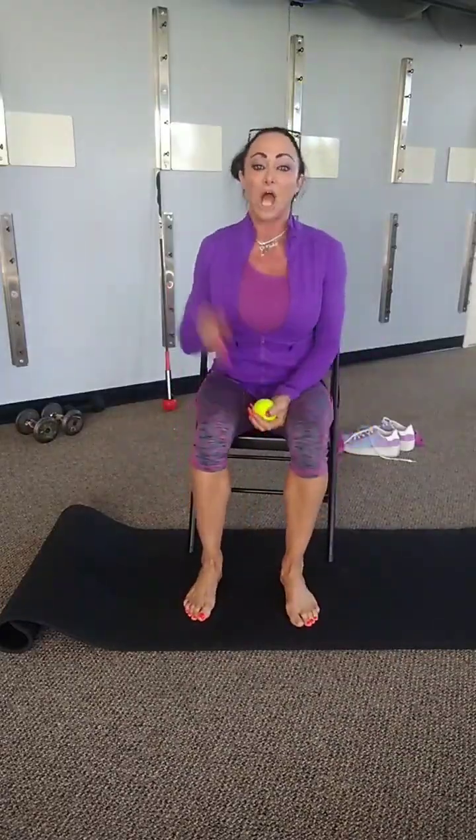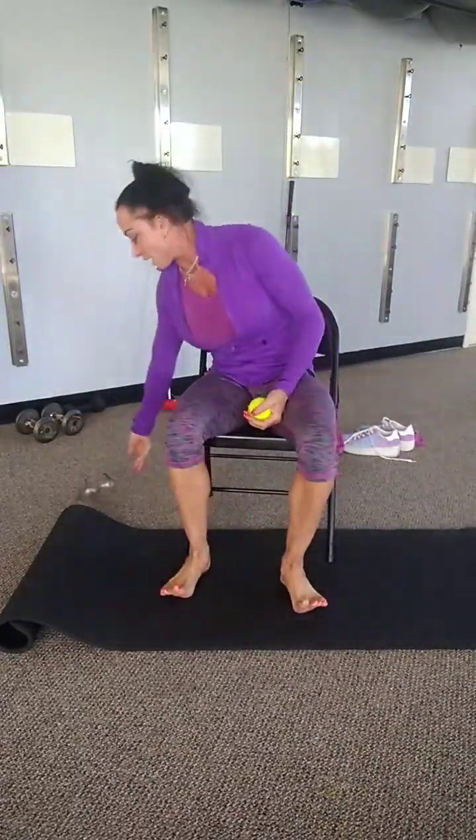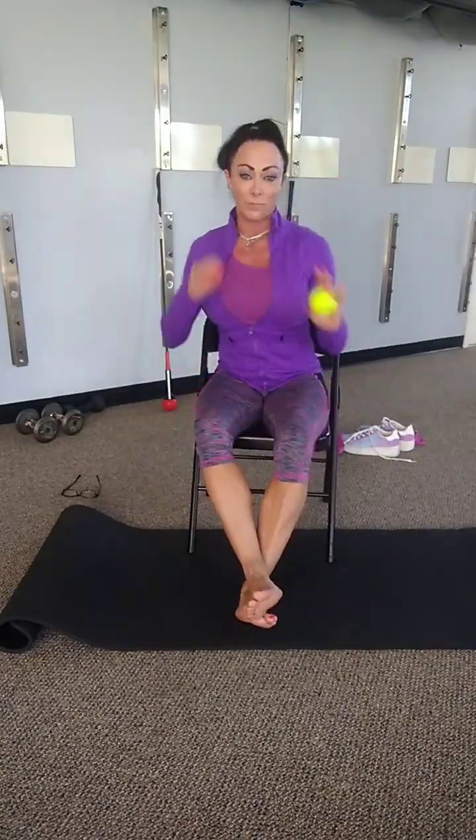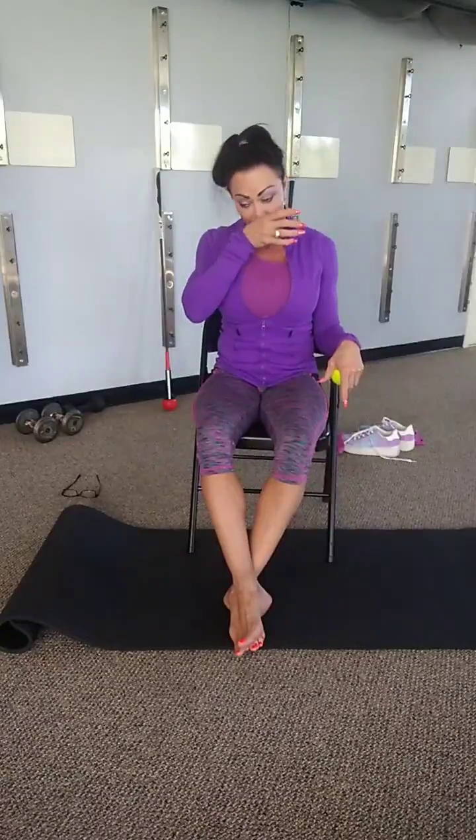Good morning, kids! Alright, today we are going to be doing our myofascial release with our ball — a tennis ball, golf ball, any hard ball, softball, baseball, something like that. Not a yoga ball, they're too mushy. Remember, we need our full foam rollers for next week. We need a ball, our chair, and our floor mat, and we need to have our shoes off today.